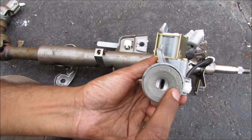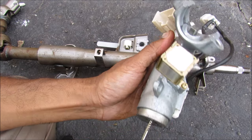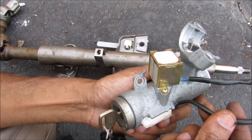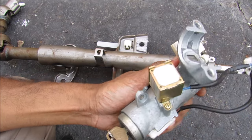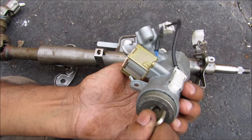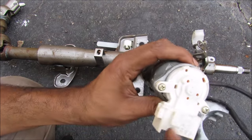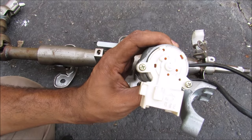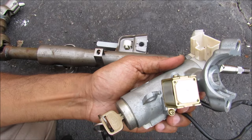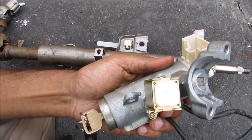The ignition switch itself has a number of different modes. When I insert the key into the lock position, this switch here will go to the chimer to remind you that you've left the key in the ignition. When I turn into the accessory position, the lock for the steering wheel will retract. Then I can turn into the on or the start position and that will be picked up by this electronic switch to go out to the starter. This solenoid activates to prevent the key from being removed in case you've left the transmission in any gear other than park.